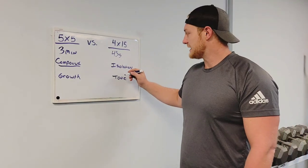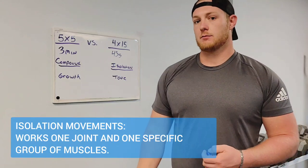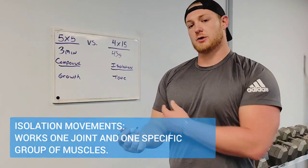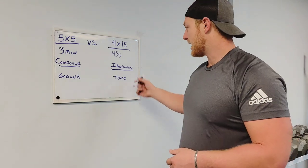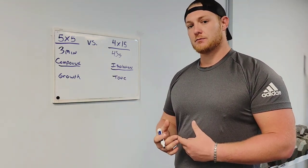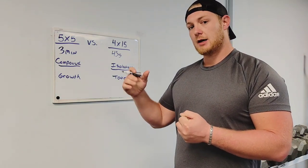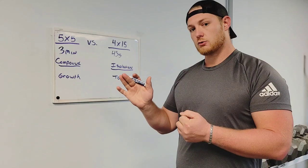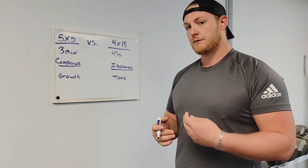For four sets of 15, you want to look at more isolation movements. That means doing exercises where you get a really good contraction on one muscle group at a time. Calf raises are a good example — really using slow contraction, explosive concentric contraction, and a slow controlled eccentric contraction to get the most benefit from the exercises.